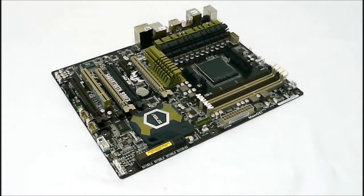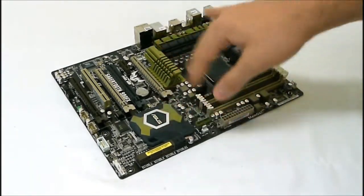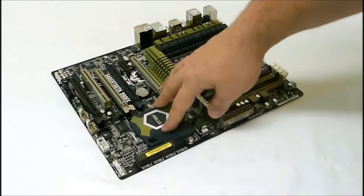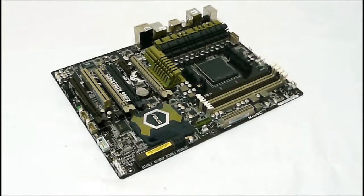Outside of the box here, you will notice the color scheme they have going with the TUF components. They usually use a military color with darker greens and grays, and that's what we have going on here.